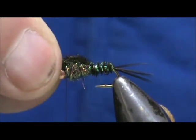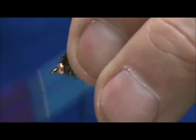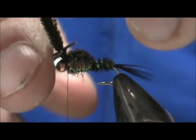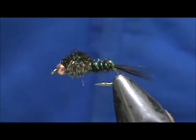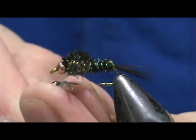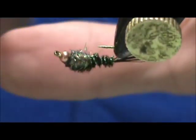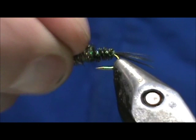Wrap the GSS dubbing up to the bead. Now take the peacock herl wing case, hold it over, tie it in, pull it back, and wrap a few wraps in front, then cut it off close. Take your whip finish, then apply head cement — put it on the thread head and on the bead and let it roll back. It won't hurt the bead or detract from anything. Make sure the peacock herl wing case is laid over nicely on top.